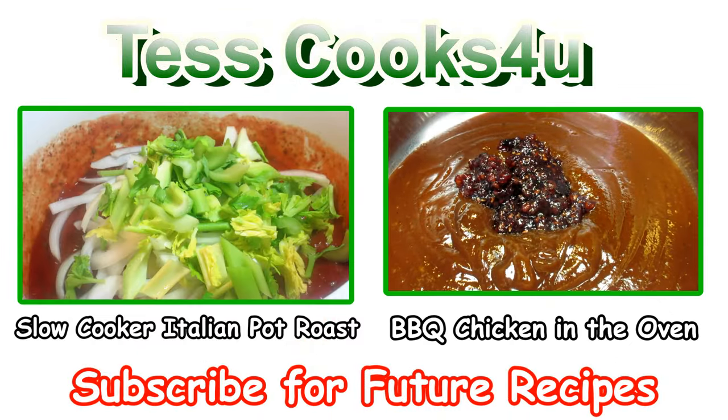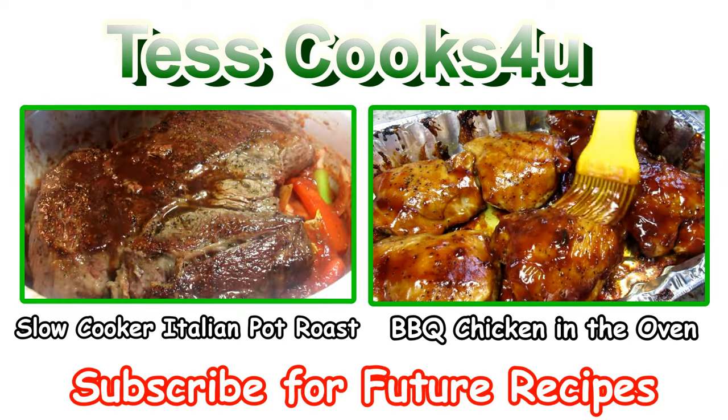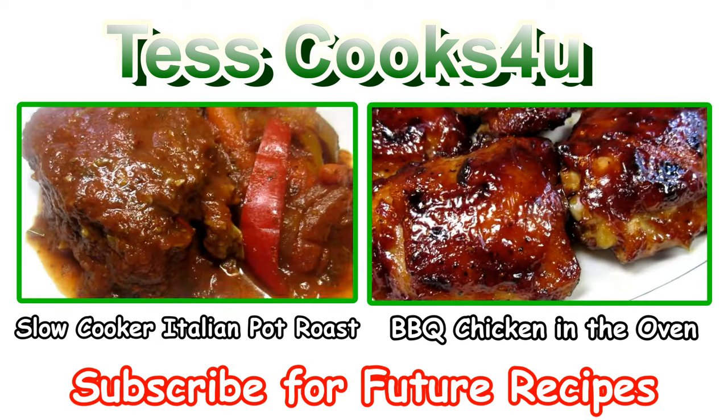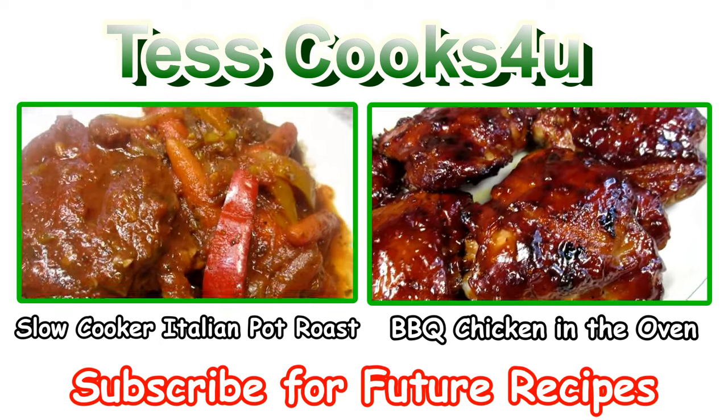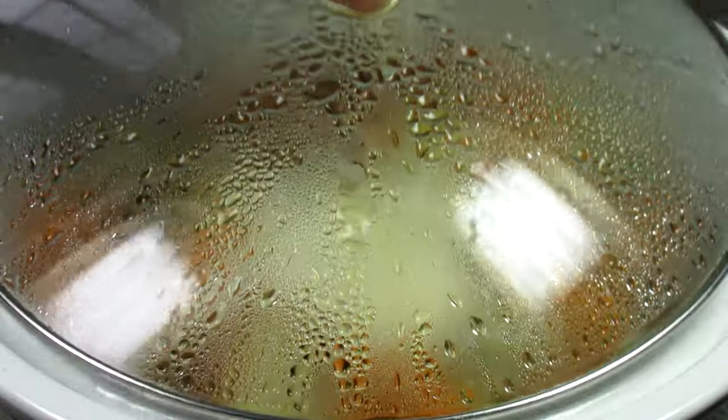If you like this easy slow-cooked chicken dinner recipe, please remember to like, subscribe, and leave a comment below. I always love to hear from my viewers. You can also find me and more of what I'm cooking on Facebook. Please feel free to share this recipe with your friends and family.